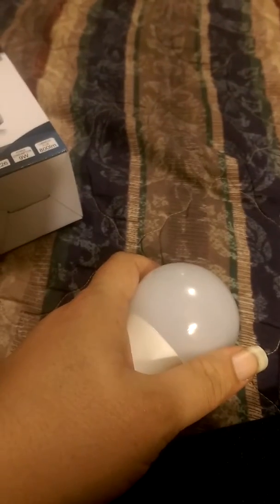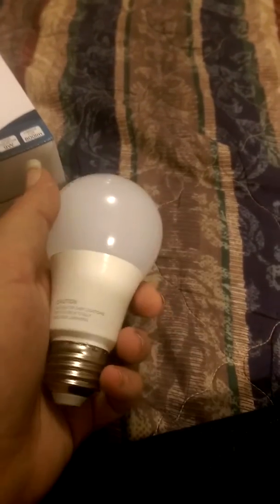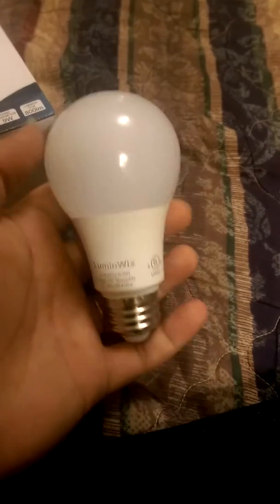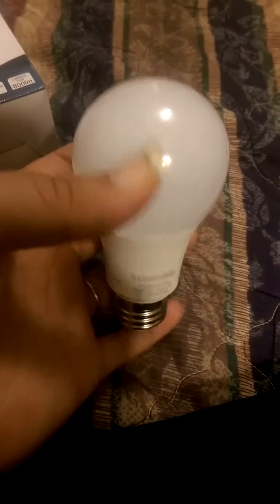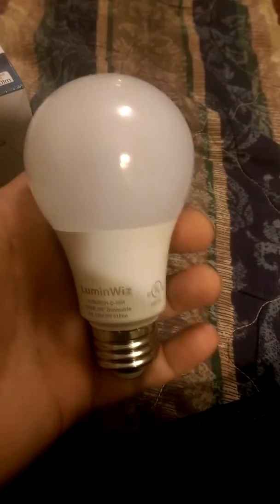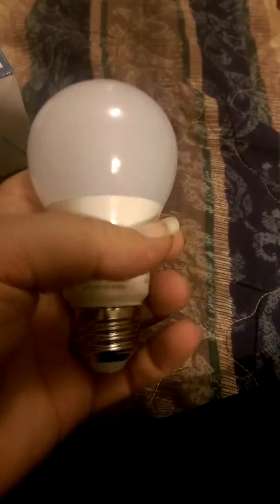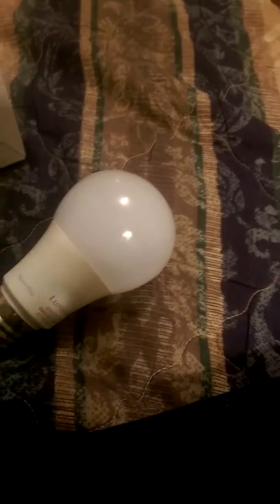I like to keep everything in the packages and take them out and show you, but it's getting really difficult to unscrew things and take them out. But this is the bulb, and I've already had it in, and I like how bright it is and how well it works compared to the other light bulbs we have. It just goes into a regular bulb fixture.